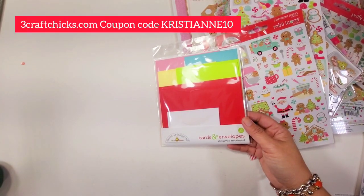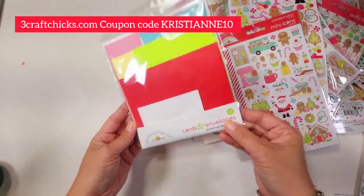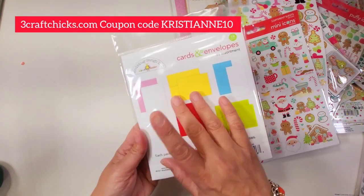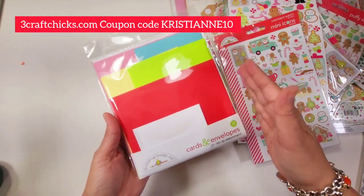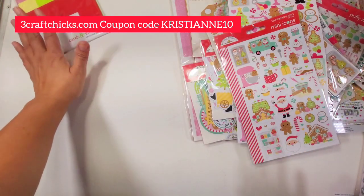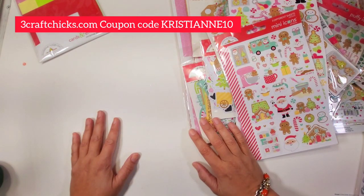The first thing we're going to be looking at is the card and envelopes assortment, and this matches perfectly with the collection. Look how beautiful they are — it matches perfectly, so this would be perfect for creating cards. You don't even have to cut anything; it just matches perfectly, especially during the holidays.